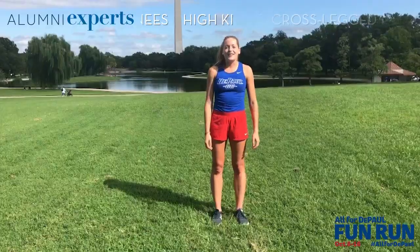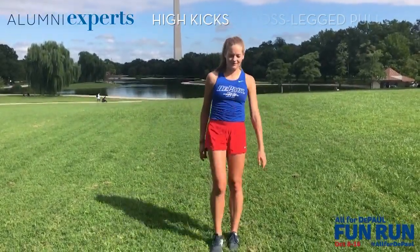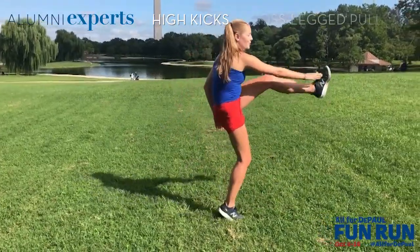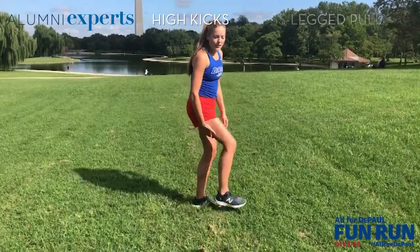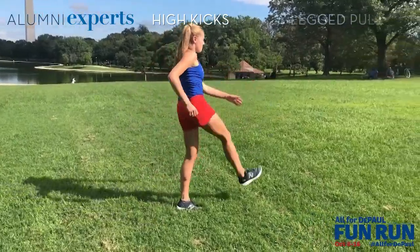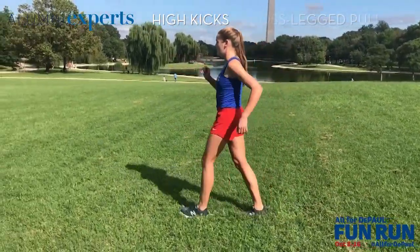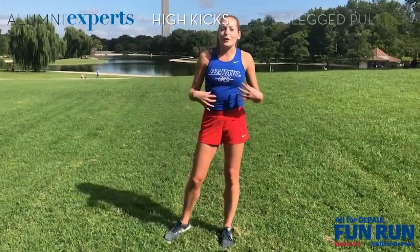The next dynamic stretch is high kicks. Pretty simple — you're just going to kick up. You want to try and touch your toes and kick as high as you can. I am not flexible at all, so I can't kick very high, so just do whatever feels comfortable. You don't want to feel too much of a pull in the hamstring, but you will feel it a little bit and it will feel like a good stretch. I especially like to do these after the high knees because it gets the heart rate back down to center.